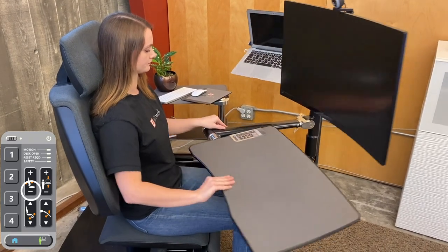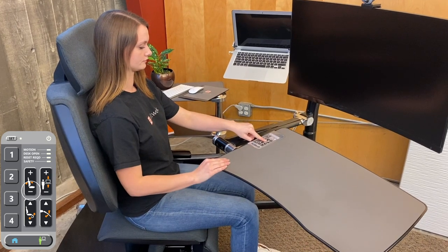Now you are ready to start setting memory positions. Ensure the desk is closed. If you try to recline when the desk is open, no motion will occur and the desk light will come on.